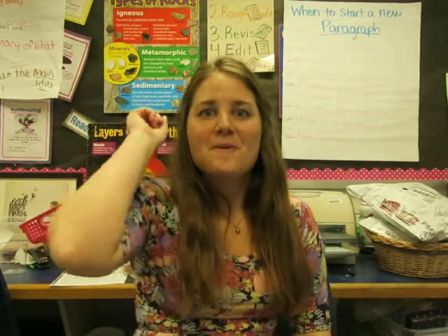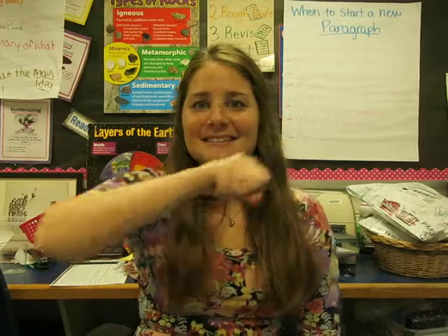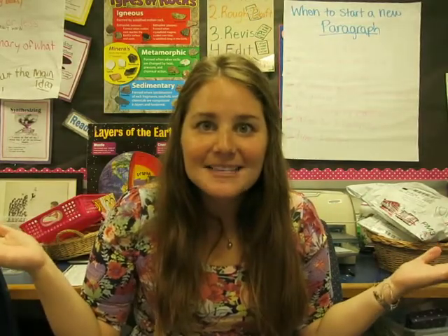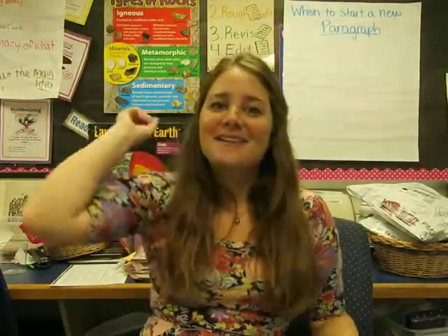All right, all together: when you add or subtract decimals, what do you do? What did I say? What do you have to do? You line them up.